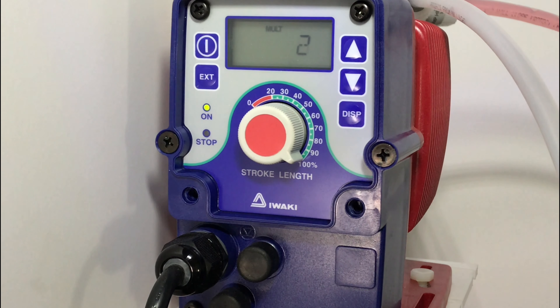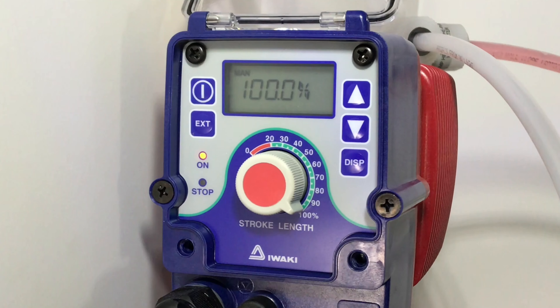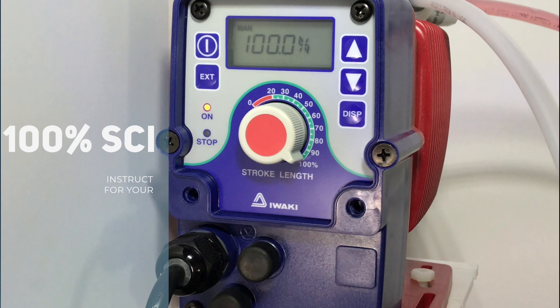You can see that we have a green light indicating the pump is waiting for a signal. We have the MULT indicating multiplication and the number two indicating two strokes per signal. To put the pump in standby mode, hit the power button one time. Here you can see we have an orange light indicating standby mode.